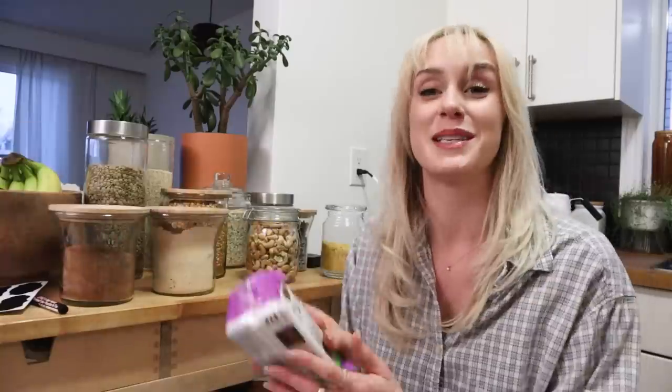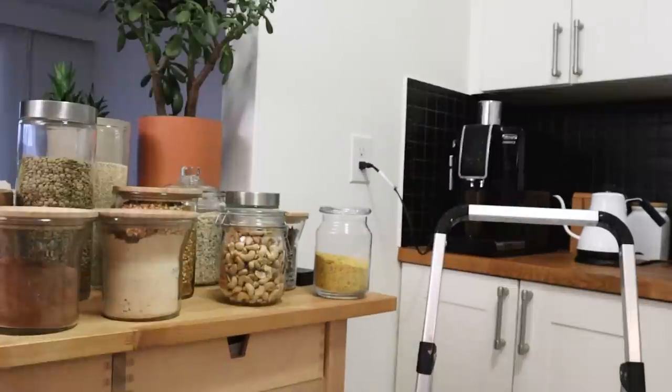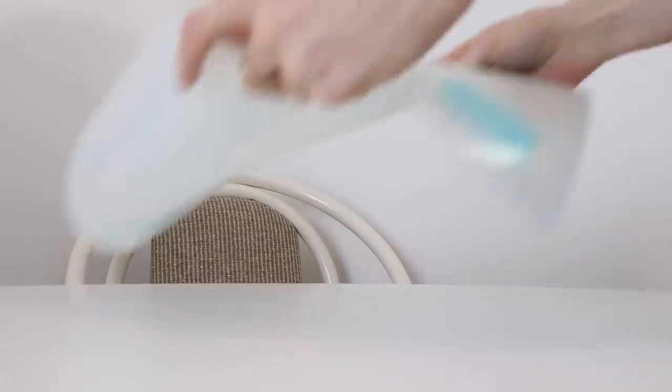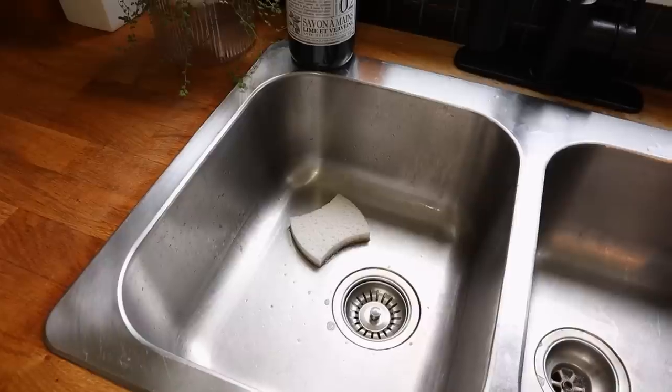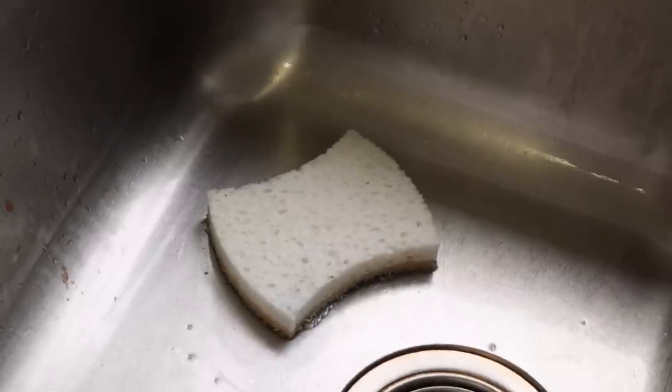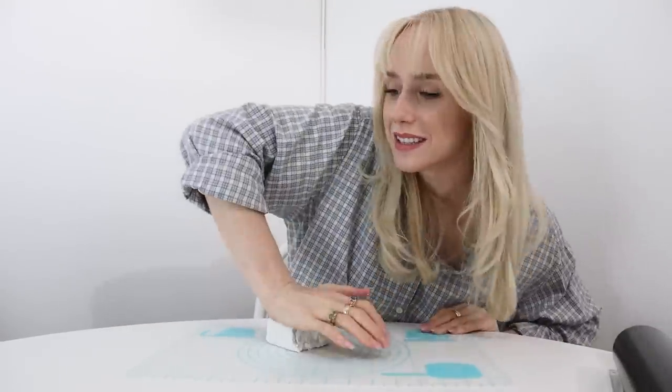I also just picked up some white polymer clay because this is what we're going to be using for our next project. Right now my sponge is just kind of loose in the sink, and so I wanted to make a little sponge holder for it because I think it deserves a designated spot. I'm going to start out by warming up the clay — it just makes it a lot easier to work with, but it takes a little bit of kneading.